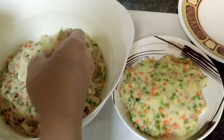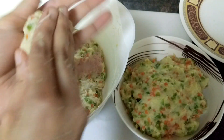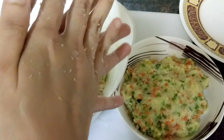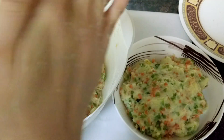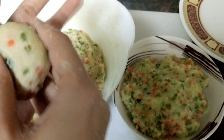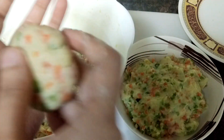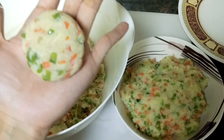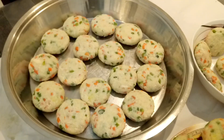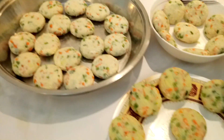Now I'm going to shape them into a kebab. Just take a little portion, make a round ball shape of it, and then press it slightly. Make sure it doesn't break from any side — make a good round shape. Place it on a plate one by one. As you can see, I have shaped both the non-veg and veg Russian kebabs.